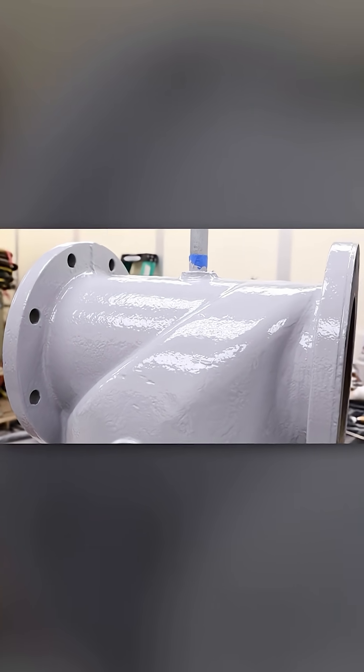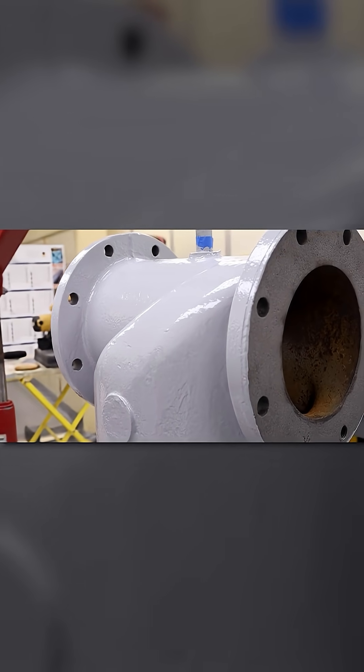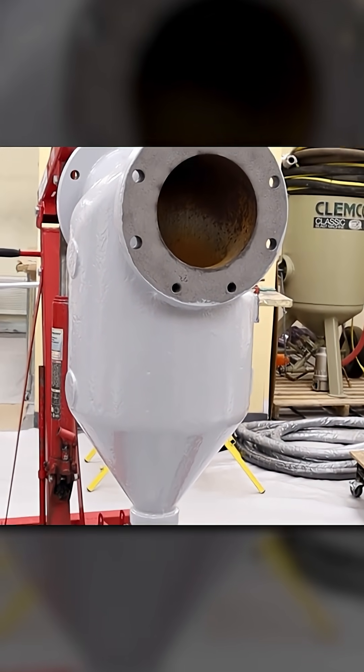Once a second coat of Belzona 5892 has been applied to finish the surface, allow the product to cure before returning to service. The aftercooler is now protected from corrosion under insulation, thanks to Belzona 5892's excellent performance in corrosive environments at elevated temperatures.